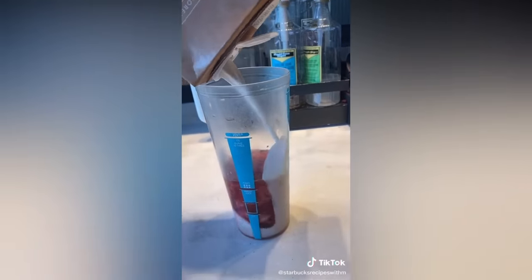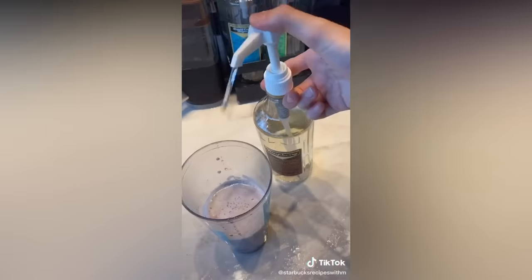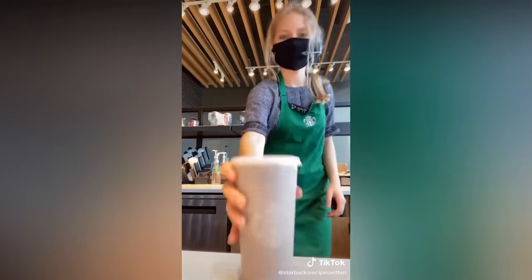Crazy story — so last night I had a dream that someone came through the drive-thru and got this drink, and I remember what it was. So we're going to try to make it and see if it's good. We're going to call it the dream drink. Passion tea, almond milk, two pumps of cream base, four pumps of raspberry, and then vanilla bean powder. Ice. Moment of truth — holy moly! You guys have to go try that.